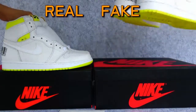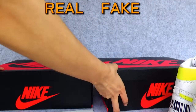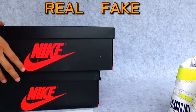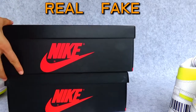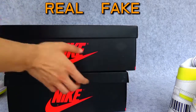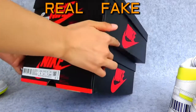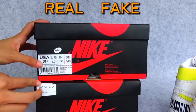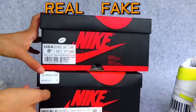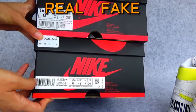Let's compare the boxes. This is the fake one, and as you can see, this is too wide here. I'm not sure if it's a different size, but there is a difference on the box.